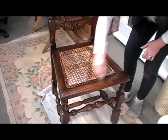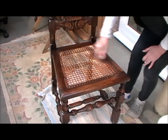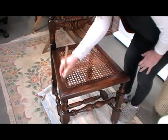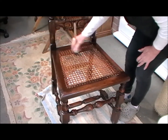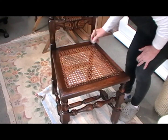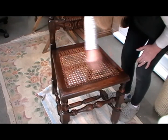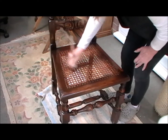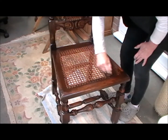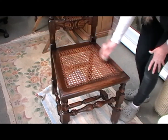And I get a dry brush and make sure that the colours work right into the weave. You can see already it's starting to look a lot older.